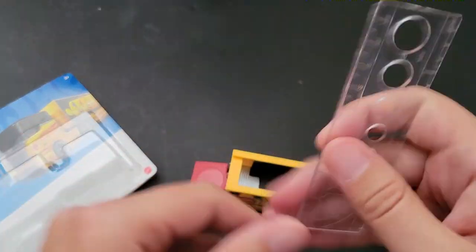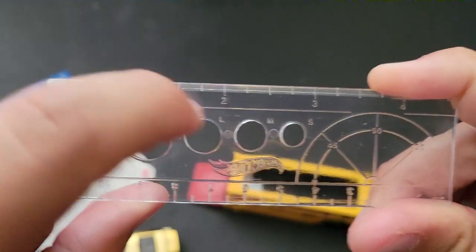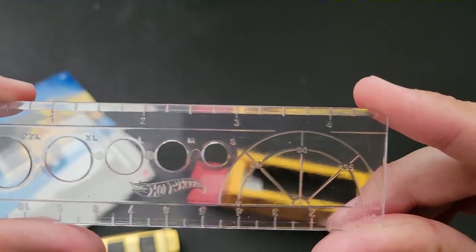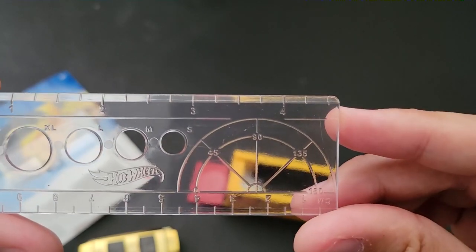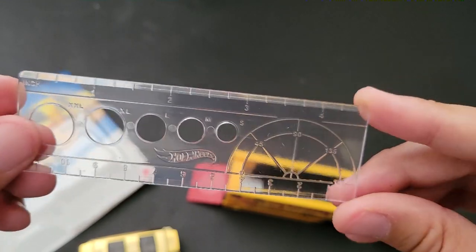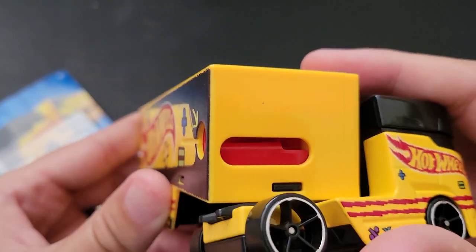It's got this nice cool protractor — or ruler, I guess — with wheel sizes, which is kind of nice to make designing Hot Wheels very simple. It's got a four and a half inch, maybe four and two quarters — well, a four and a half inch ruler.